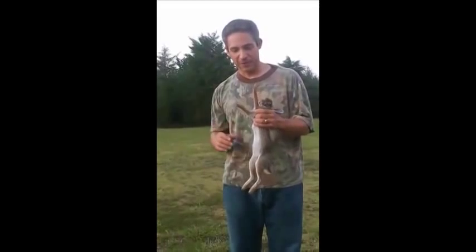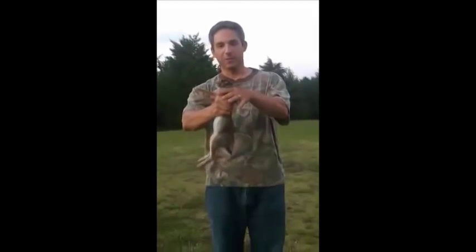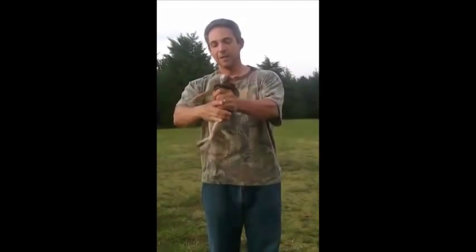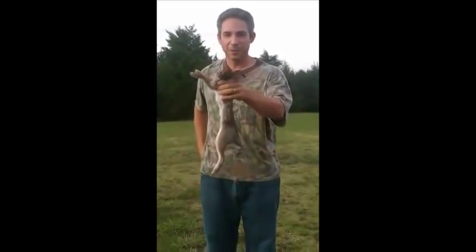Here's how you can do this in five seconds with no tools. You just make a loop and put it under the rabbit's armpit. Squeeze tight, and then you're going to go hand over fist. Squeeze tight again. Squeeze tight again. And there's a whole rabbit gutted out with no tools.